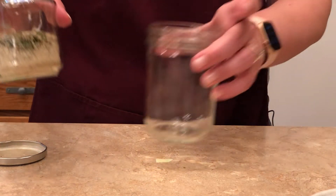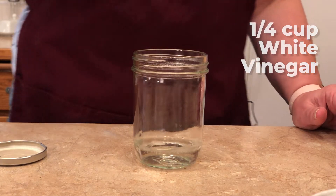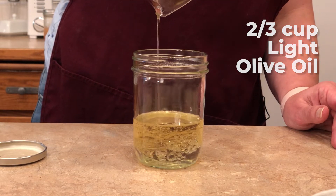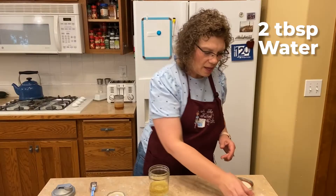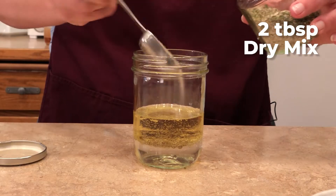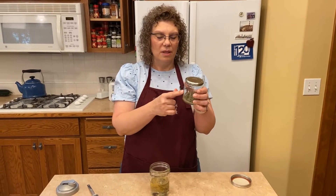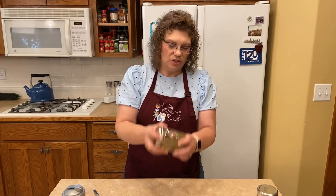Now let's turn it into dressing. I've got my little jar again. I've got a quarter cup of white vinegar, two thirds of a cup of oil, and two tablespoons of water. Then out of your dry powder, we're just going to use two tablespoons of this — give it a stir and two tablespoons go into that. You can just keep the dry mix in your cupboard and write on there what you need: a quarter cup of vinegar, two thirds cup of oil, and your water. This also makes a great meat marinade.